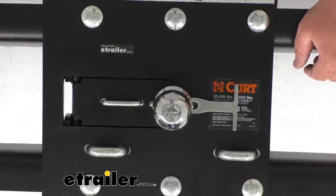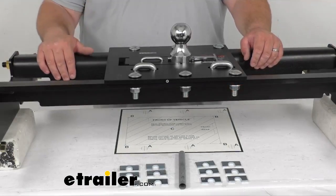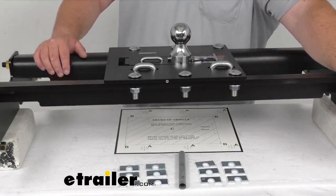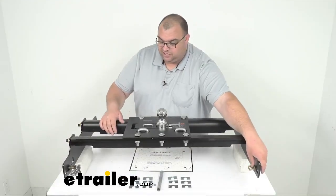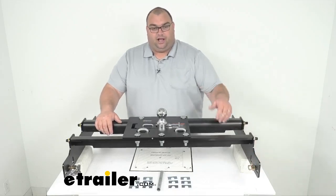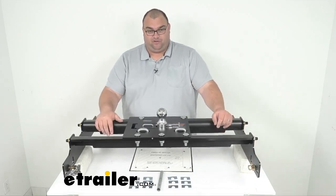This is a custom bolt-on installation — there is no welding, no drilling required. You simply use the pre-existing holes in the vehicle frame. These bolts here, two on the back, will be installed into the frame of the truck.